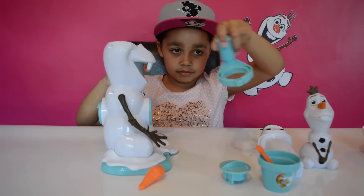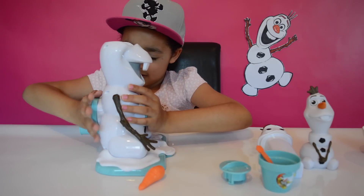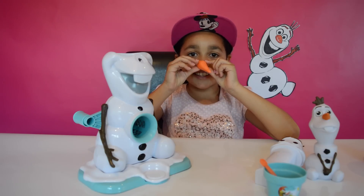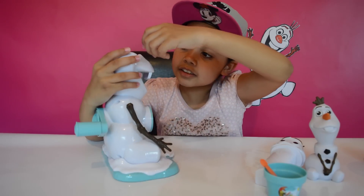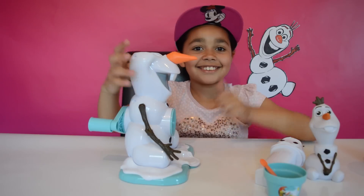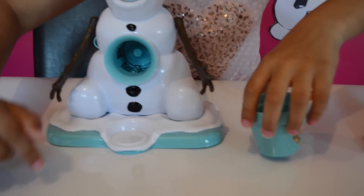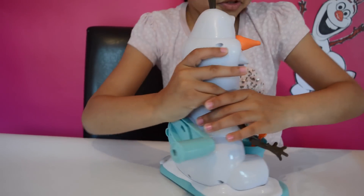Then I'm going to get the handle and turn it until it clips — that's the part where you've got the ice in. Let's click it on. Finally I've done it! Olaf's all made, his arms are moving, and this little circle bit here, you can just put the cup on here.